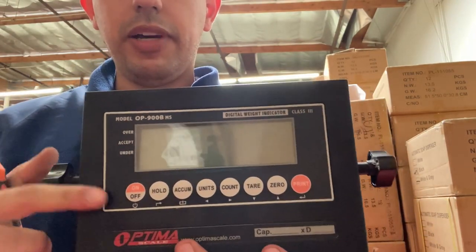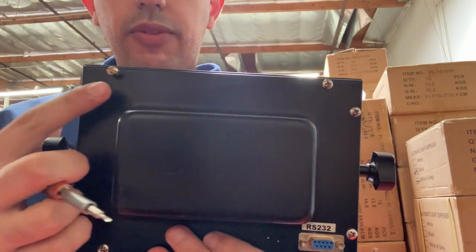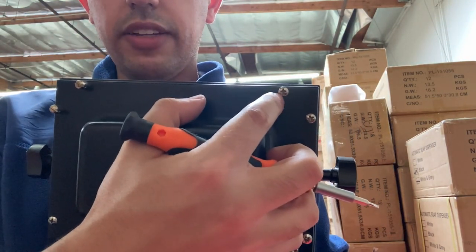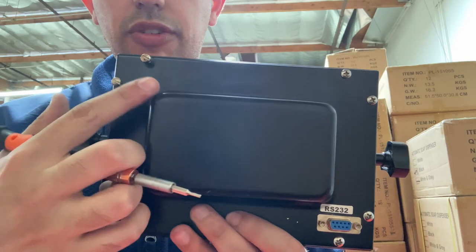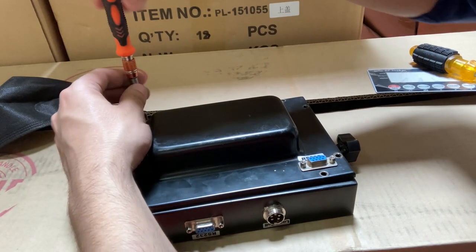Before we yank out the keypad, we should turn it around, and you'll see each corner has screws. Get a plus-head screwdriver and take out all the screws — this one is a flathead. You can notice how I've already removed a lot of screws and am just removing the last two.